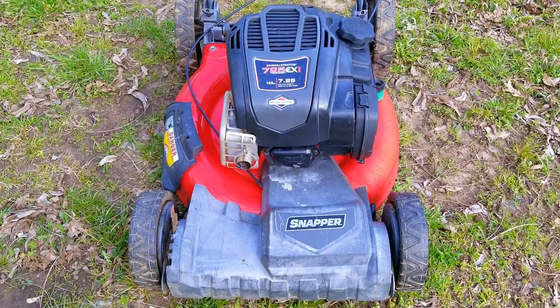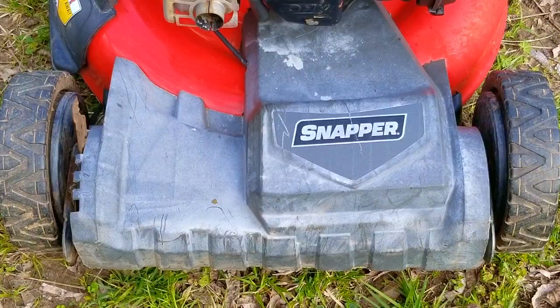In today's video, we're going to look at this Snapper branded lawn mower. The problem is that it needs a new pull rope and handle, and it also needs to get caught up on its maintenance to be ready for the next mowing season.